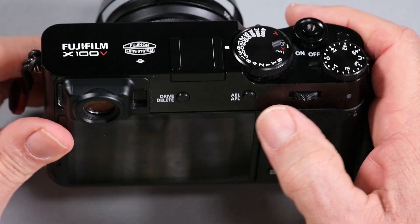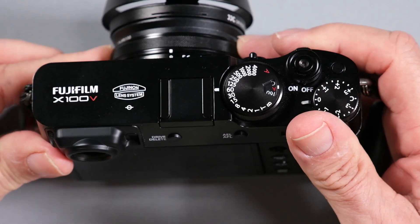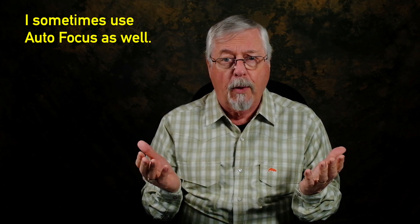Or I use back button focusing, doing basically the same thing — I'll press the autofocus lock to set my working distance and zone focus just as I would using the manual focusing ring. The other option is I can leave it on full auto and shoot that way. I'm going to go through the menu choices, and you'll see how I've set the camera up to ensure maximum bang for the buck with either manual, back button focusing, or AF.